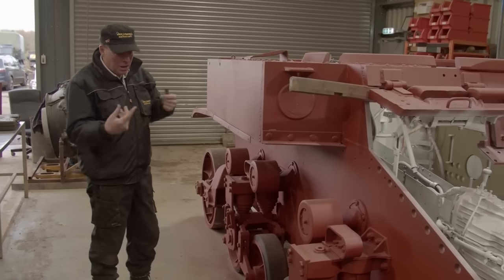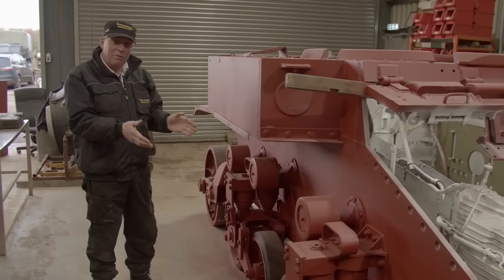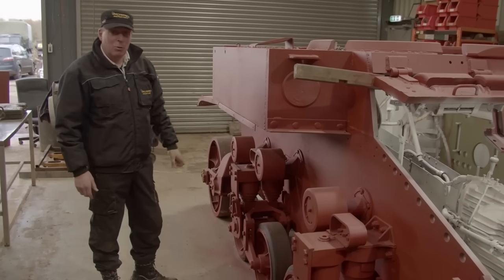Everything was moving when we moved it, when we towed it in and out. So as the old saying goes, if it isn't broken, don't fix it — we were more than happy to leave it as it was. Saved us quite a bit of work.